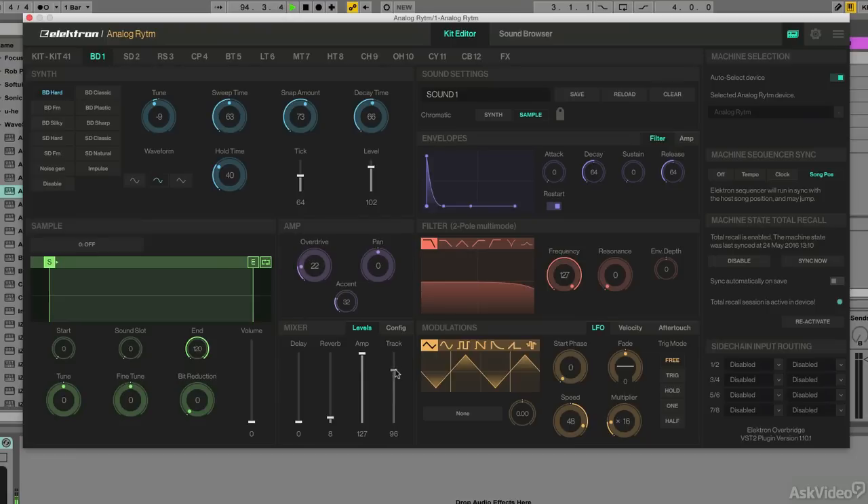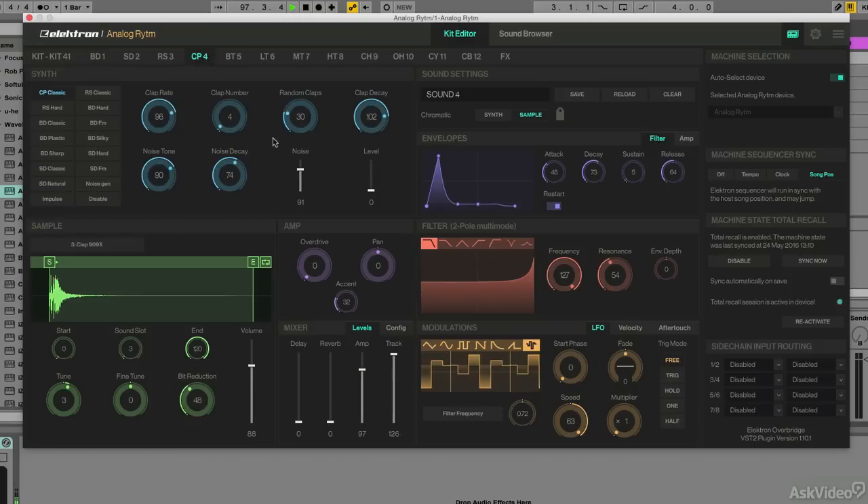Let me turn this down just a bit so it balances out more with everything else. Now going to my clap here — looking at the clap, we can see the synth aspect level is all the way down, so we're not hearing the synth part. I'm actually using a sample here for my clap. If I wanted to, I can combine that with the synth up here, and I think it sounds pretty cool together. Let me add a little bit of bit reduction to the sample to make it a bit more crunchy — might be a bit too crunchy, but there we go.